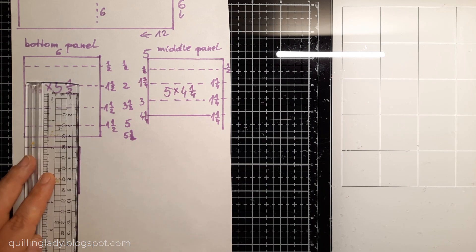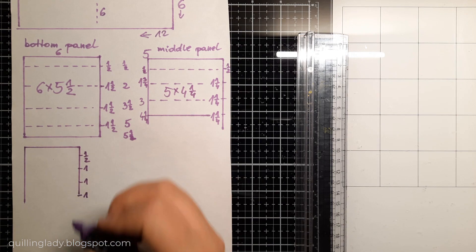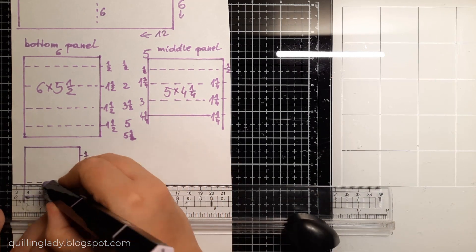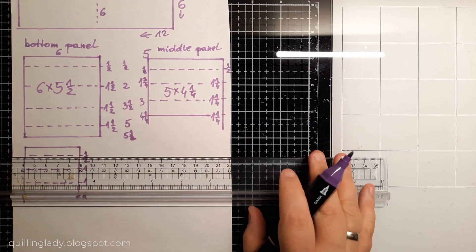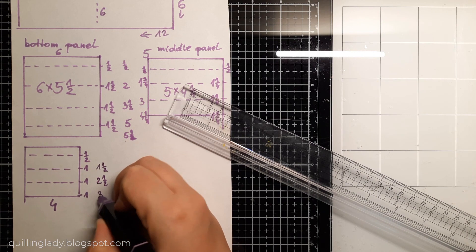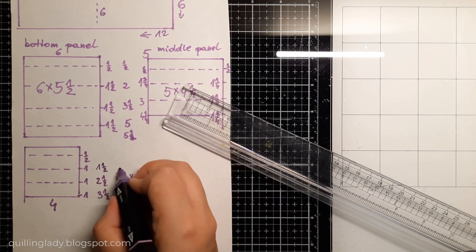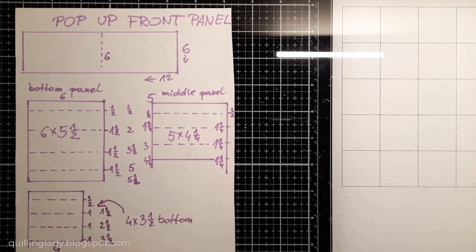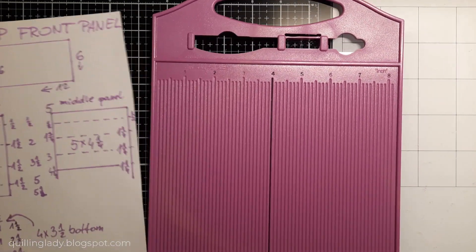The smallest panel — the top one — will be 4 inches by 3 and a half inches. I'm going to score it at half an inch, 1 and a half, 2 and a half, and the last one at 3 and a half. This way you're going to have 3 layers to create a birthday or wedding cake for your front panel. Now you can take a screenshot of all my measurements and let's create our beautiful card.